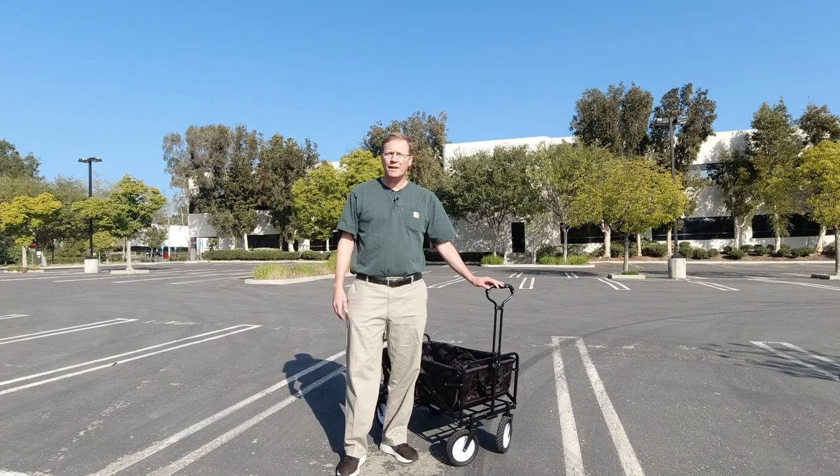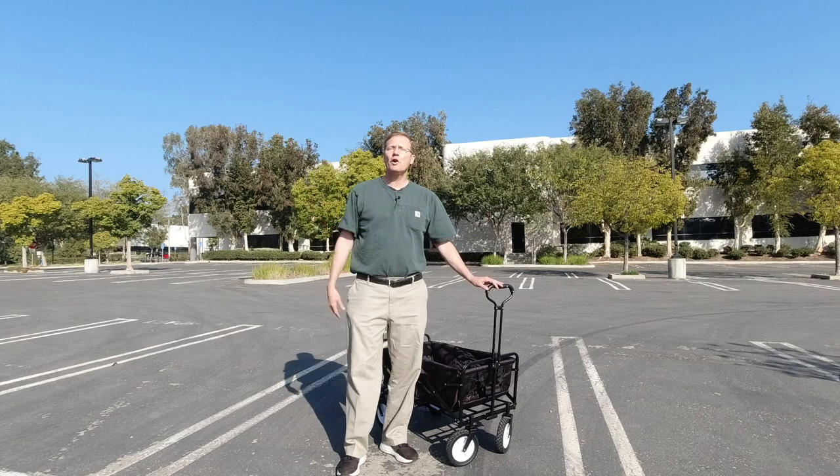My name is Russ and if you're new to my channel, please consider subscribing so you'll know when I come out with new content. On my channel, I give you tips on how to improve your earnings and ratings for food delivery companies such as Instacart, Uber Eats, Grubhub, DoorDash, and in some cases even for rideshare drivers. Let's get started with today's topic.